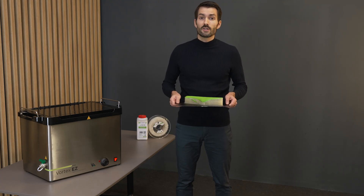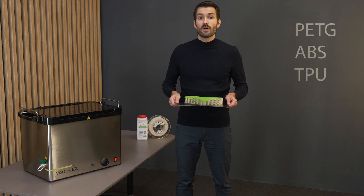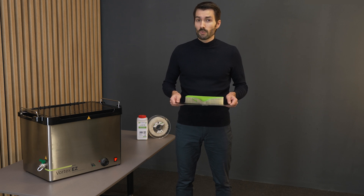VXL90 also has excellent adhesion to model materials such as PETG, ABS, TPU, PC, and polyamide. Now to remove the supports, we've developed Vortex-Easy, a specialized support removal station.